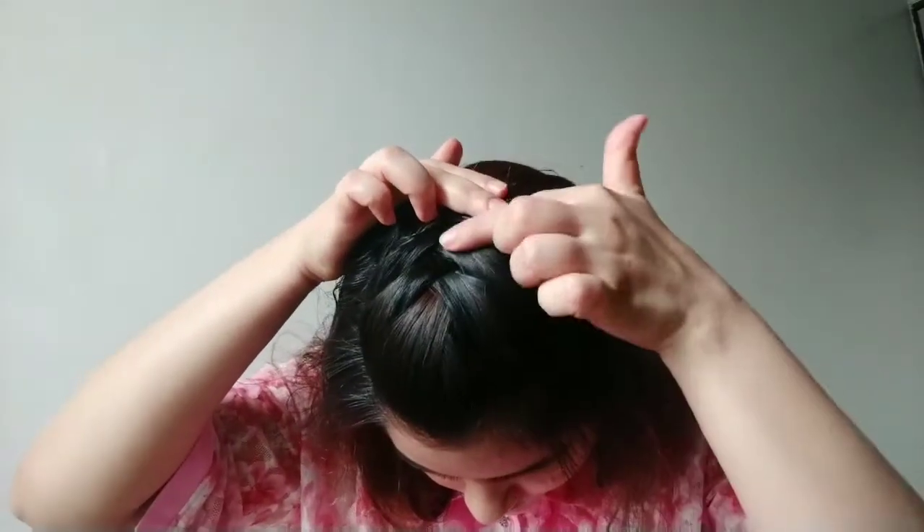These hairstyles have no age limit. It doesn't look over the top — it looks really sober. Look, it looks like a braid but it's not. It's actually a simple version of a braid.